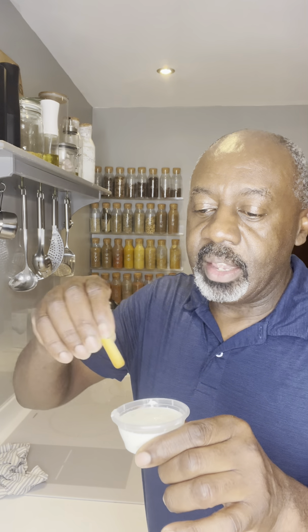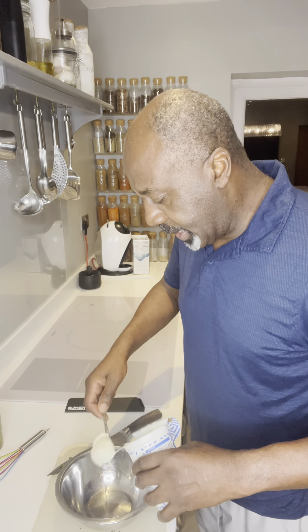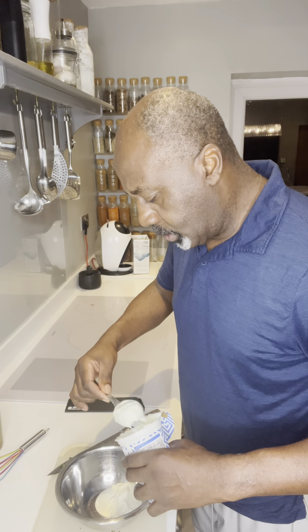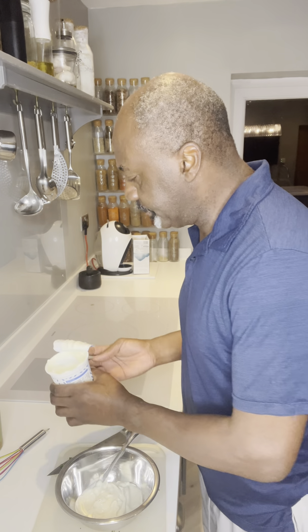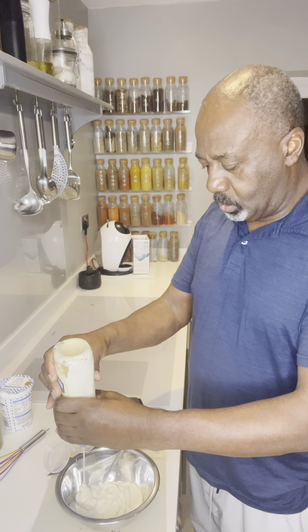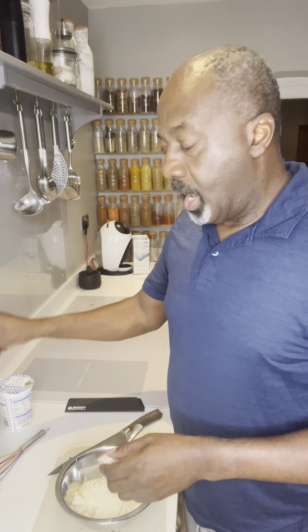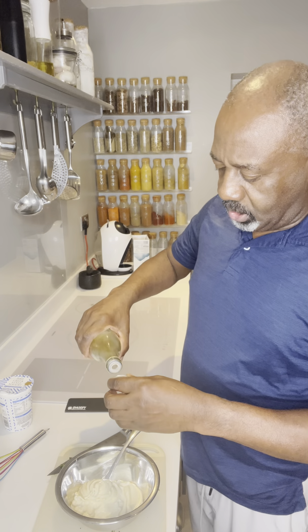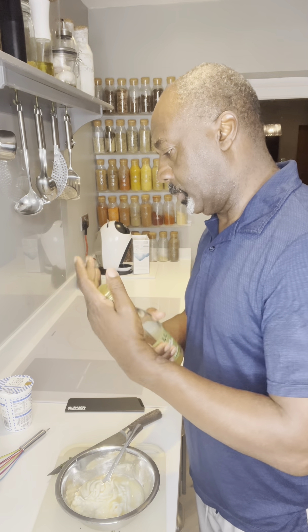Amy wanted a garlic sauce kebab style — here it is! Let's make this. Start off by getting yourself a bowl. I've got some Greek yogurt here — all I'm gonna do is add in one, two, three, four tablespoons. Next, mayonnaise — we do about the same: one, two, three, four, five. Five of those. Apple cider vinegar — let's do two teaspoons of that.